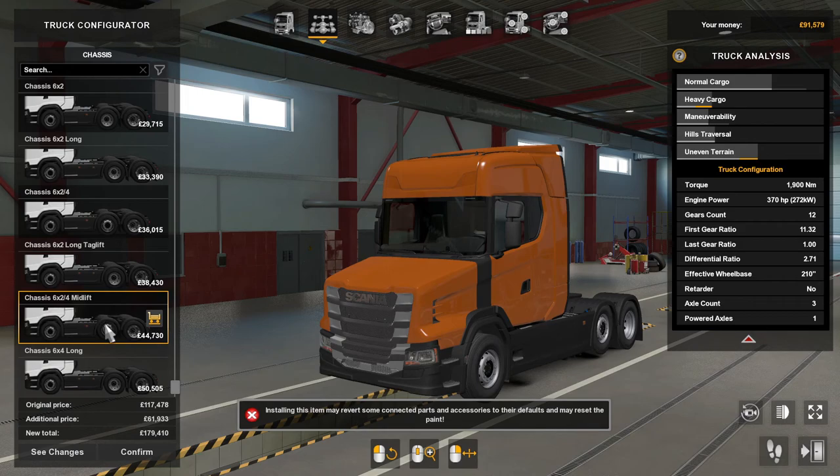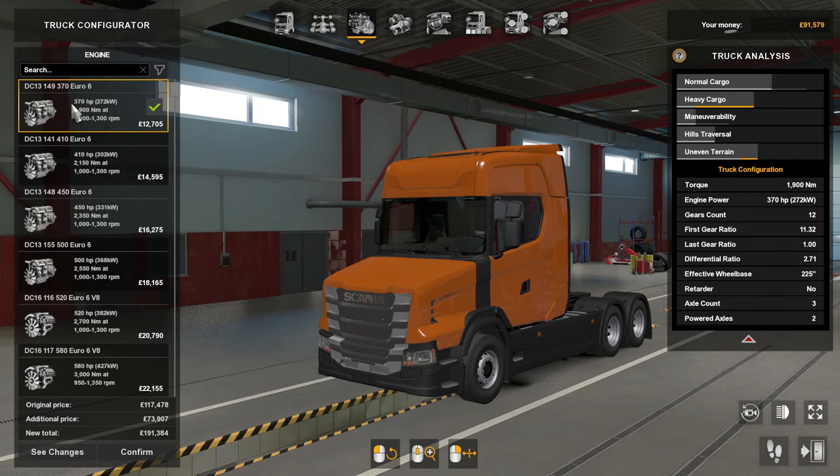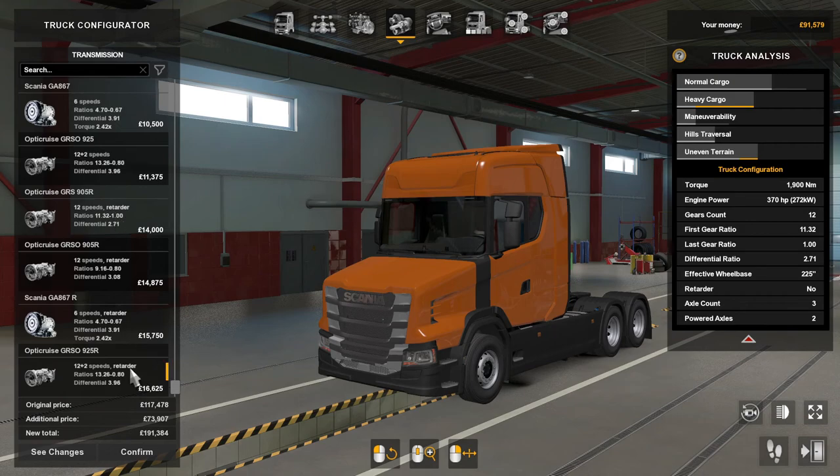You also have six by two by four mid lift, six by four long. For engines you've got 370 horsepower all the way up to 730 horsepower — the 520, 580, 650 and 730 are all V8. Transmissions go from six-speed all the way up to 12 by two, and there's also a 12-speed with retarder, with Opticruise available.